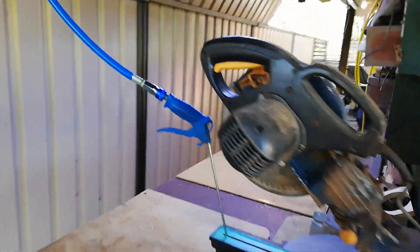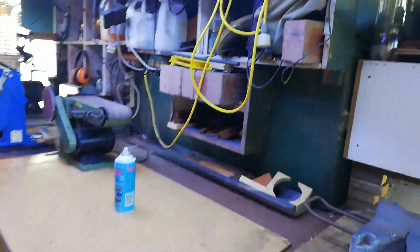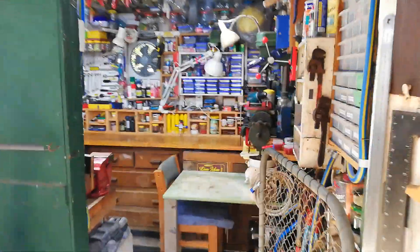Walk along here and I'll take you into my shed. The shed's quite small as you'll see. This is the doorway, walking into my shed.